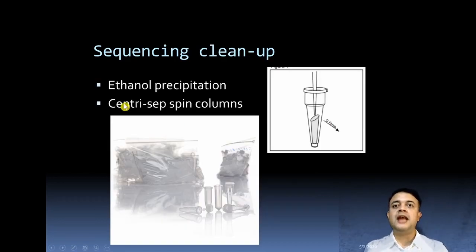After the sequencing reaction, a cleanup step is required to remove unincorporated fluorescently labeled ddNTPs. Ethanol precipitation is a cost-efficient but less standardized option. A better option is using Centri-Sep or spin columns from various companies — simply pipette the sample onto the spin column, centrifuge it, and the sample is ready for capillary gel electrophoresis and sequencing.